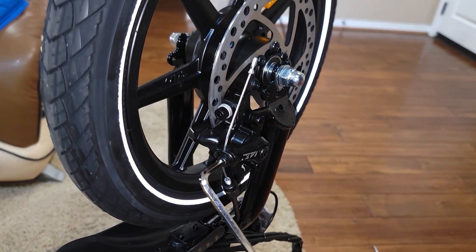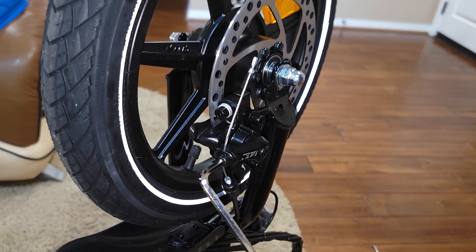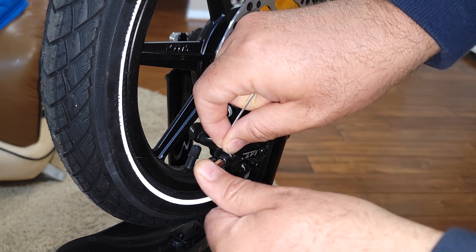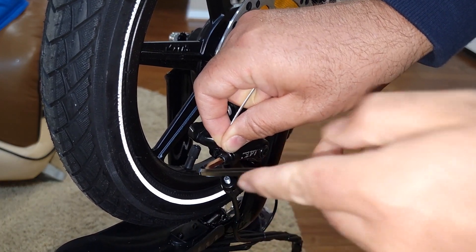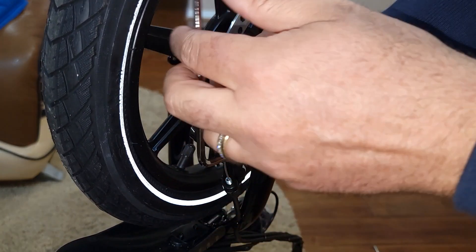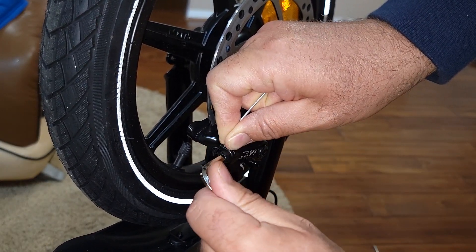You can hear it's still touching the pad. Because the cable is too tense, I just untighten it a little bit and release the cable — not a lot, maybe just a few millimeters — and then tighten it back.